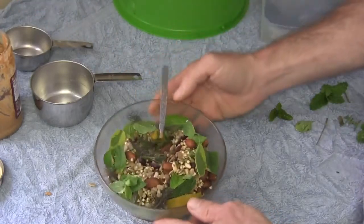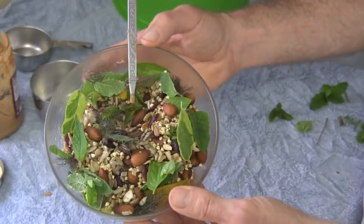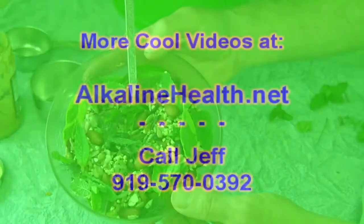Breakfast, or a snack, or even lunch or dinner. Beautiful, check it out. Alkalinehealth.net — thanks for watching.